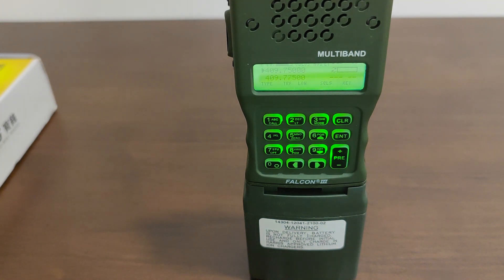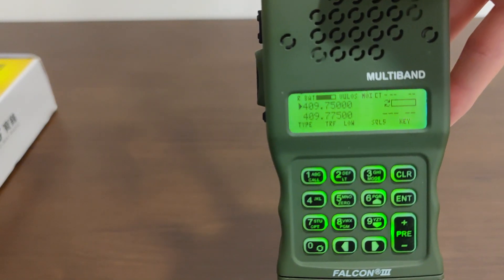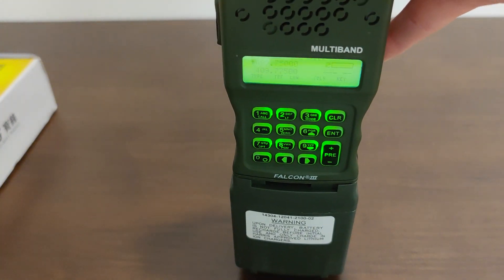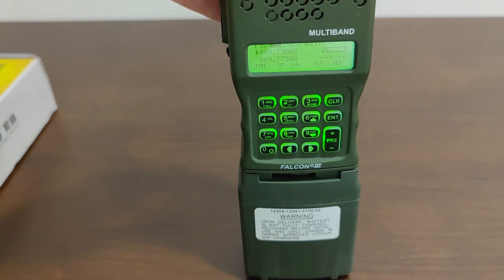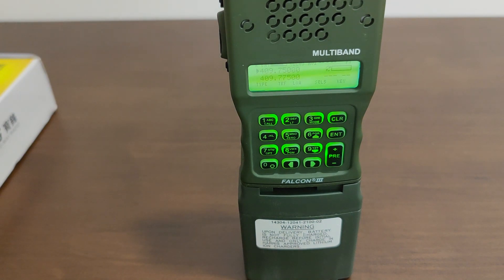That was me transmitting on the Baofeng UV5R without any encryption or voice scrambling into a TRI PRC-152 with its CT voice encryption mode enabled. What you probably heard was a scrambled mess that was unintelligible. Now I'm going to flip it back to PT normal mode, and you'll be able to hear me talking to the TRI PRC-152 on the Baofeng with a normal unencrypted signal — and what comes out will be a normal voice, so you can compare it to the scrambled version.